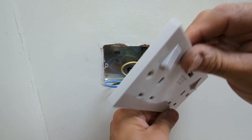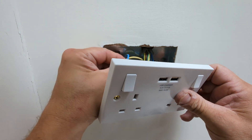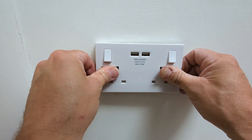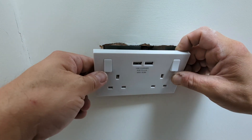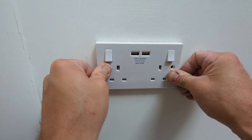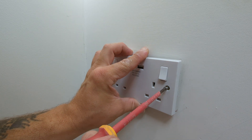Our new outlet is wired up. Before we secure it back to the wall, we want to ensure no wires will be nipped in the process. Carefully fold the wires behind, then offer the socket up to the wall. Can you press it all the way home by hand? If so, you can proceed with securing it into place with the supplied machine screws.